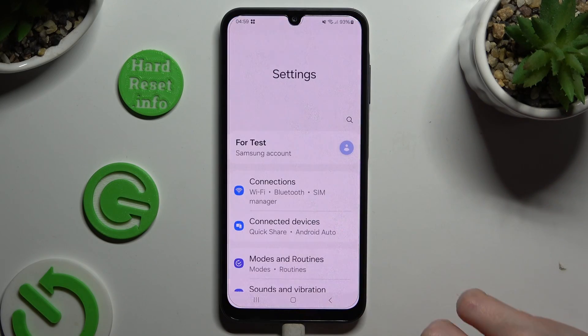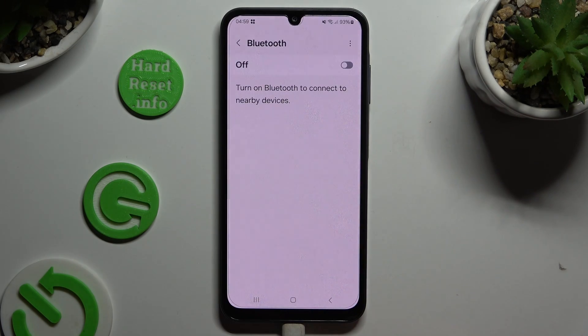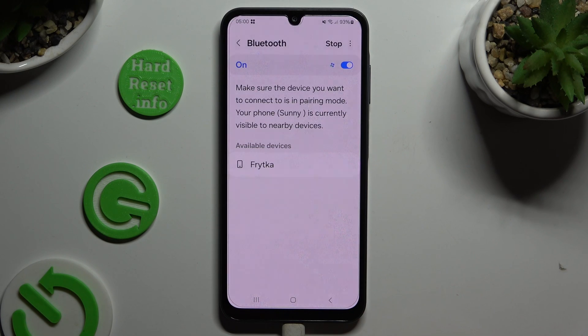Begin by opening Settings and clicking on Connections, then tap on Bluetooth. Click on the switcher at the top to activate it, and just wait for available devices to show up.